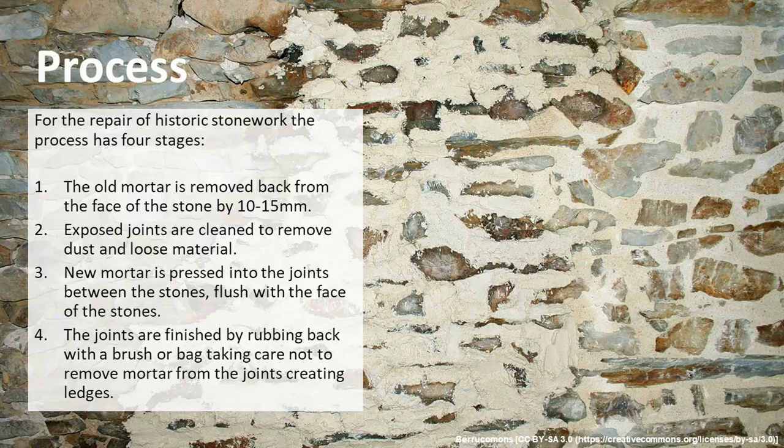The process of repairing historic stonework has four stages. Looking at the picture going from left to right: we would remove the old mortar back to a depth of between 10 and 15 millimeters. We would then clean those exposed joints to remove any dust or loose material. We can then press new mortar into those joints, bringing it flush with the face of the stone — that's the center part of the image. We would then finish the joints either by rubbing them back with a brush or a hessian bag, making sure we're bringing it flush to the face of the stone and not creating any ledges.